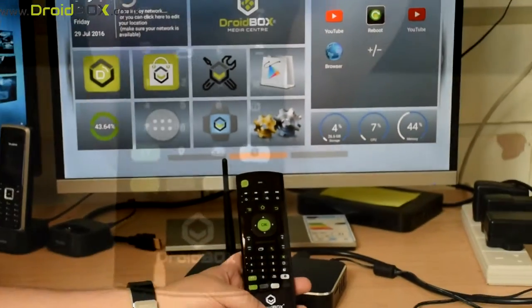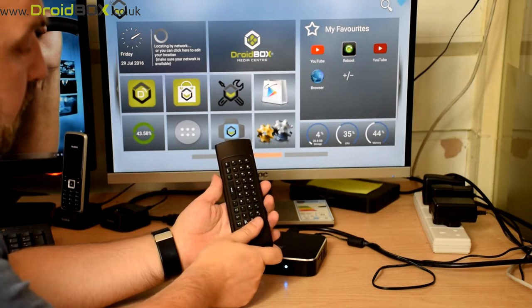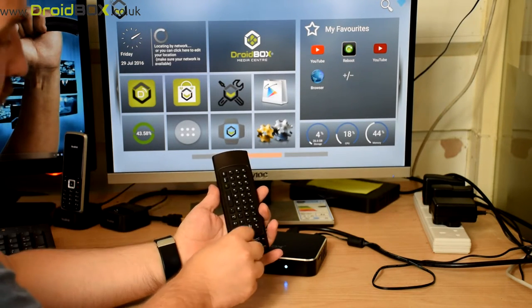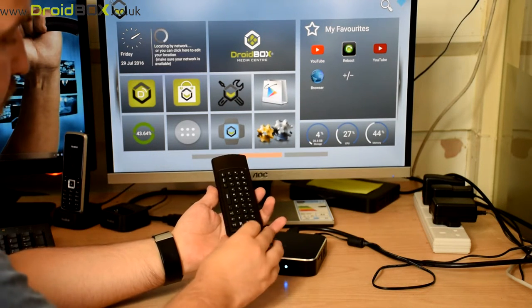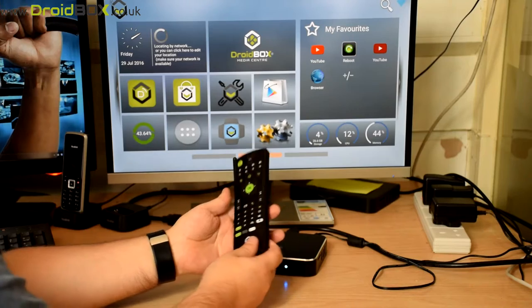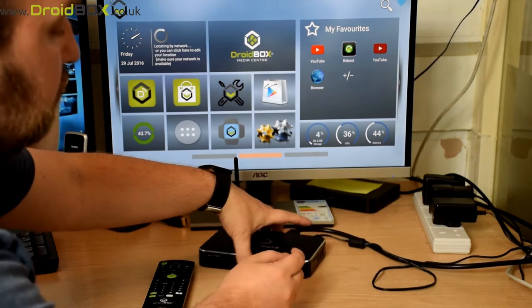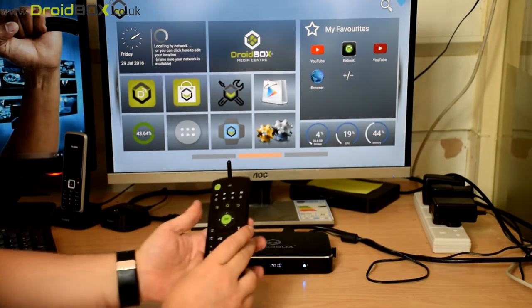To start using your VIP remote, first put some batteries in. There's a compartment at the bottom — just slide that down, insert two brand new batteries, and put the lid back on. The next step is to insert the USB dongle into a USB port on your Droidbox and it's now ready to use.